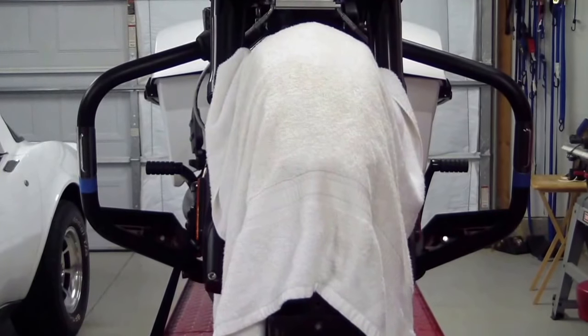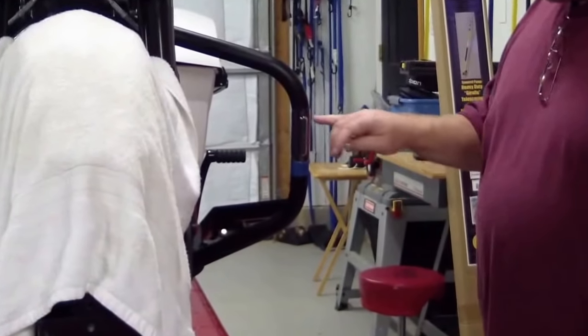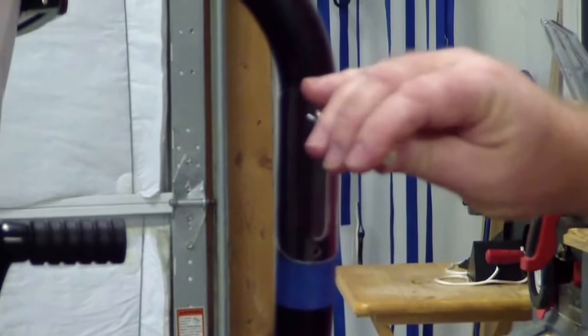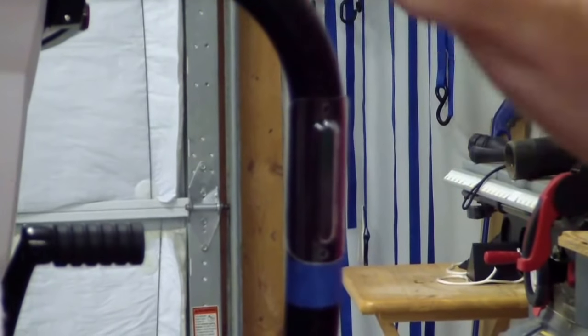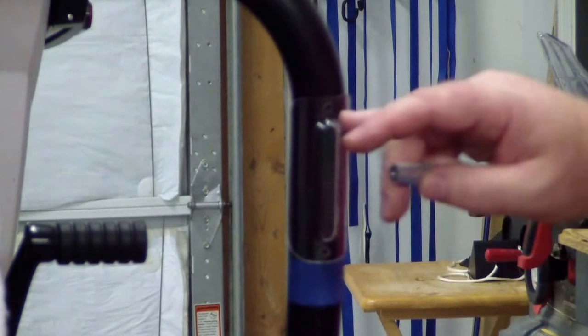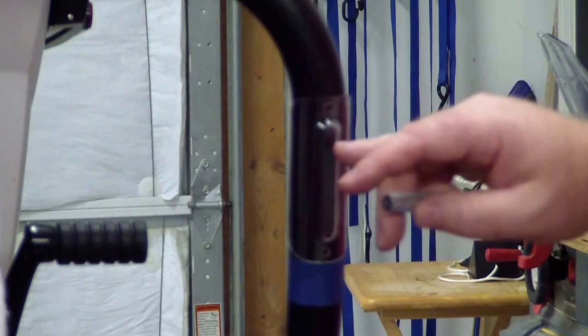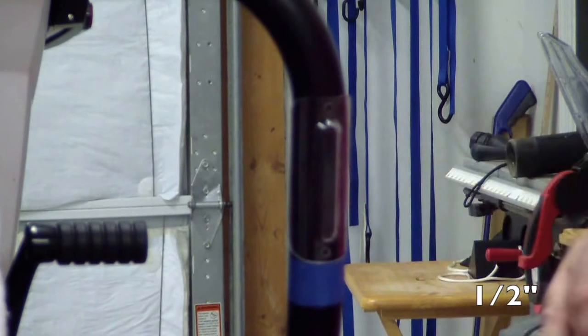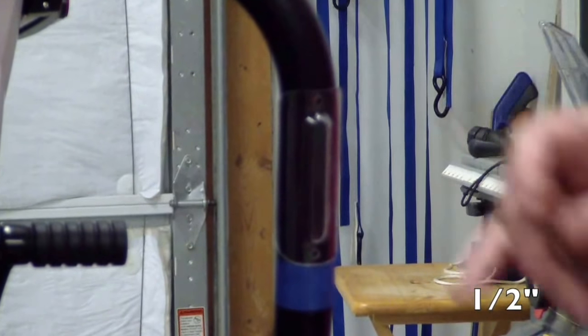I took a punch and, with the plastic on very carefully, held it in there and knocked the two holes on each side. Now I'm going to come back and drill those and tap them. Then, according to the instructions, about a quarter inch below that is where you drill the hole for the wiring to go through.